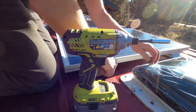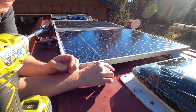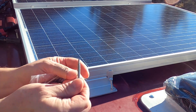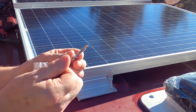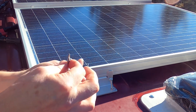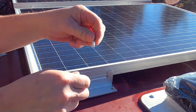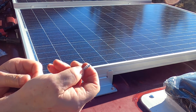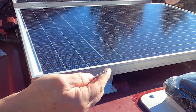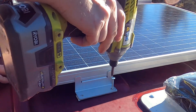The worst nightmare came true. It stripped out right away as soon as it got into the sheet metal. These things have got a really fine thread on them. It makes sense that this would be pretty good, but this alternative screw has a way thicker, heavier bite to it — it's got a lot more surface area to grab onto the metal. So I thought I'd give this a shot and see how these ones work.